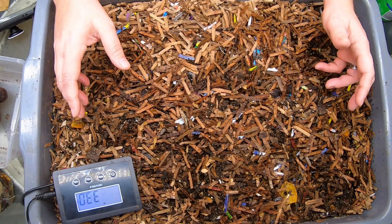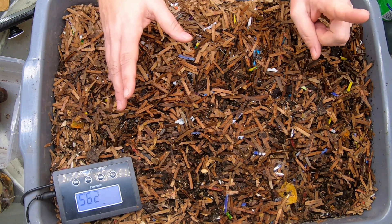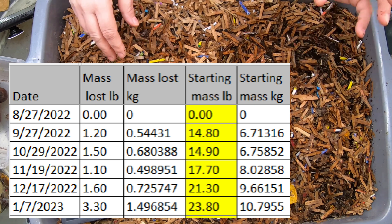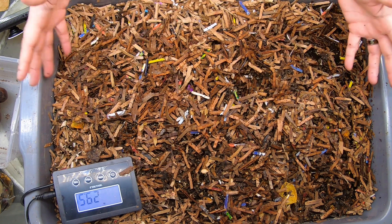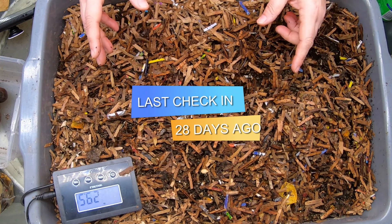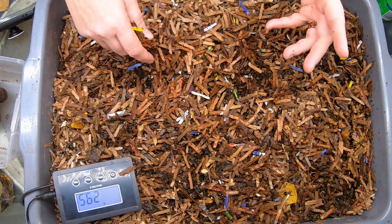Today I'm going to be taking a look in on my experimental worm bin, where I have been trying to determine how much food and bedding it takes to get one pound or half a kilo of finished castings. I have been weighing all of the bedding and all of the food. It's been going for about six months now. I do plan to keep this rolling for about a year. Last check-in was January 8th, so we're coming up on almost a month, and it's time to take a peek in here and see what's going.